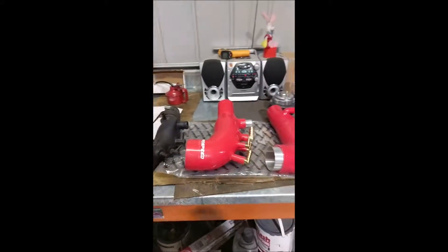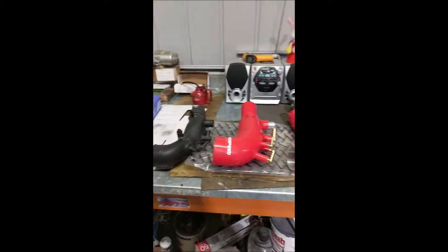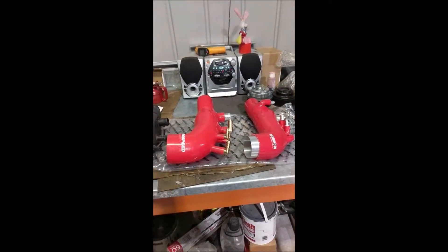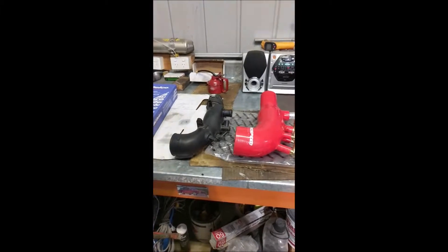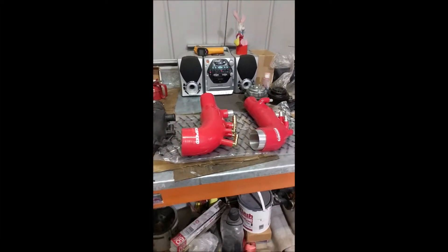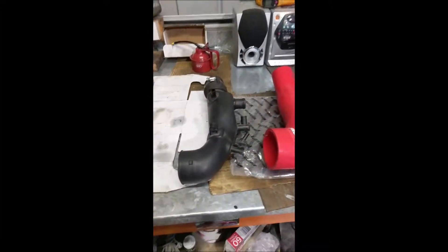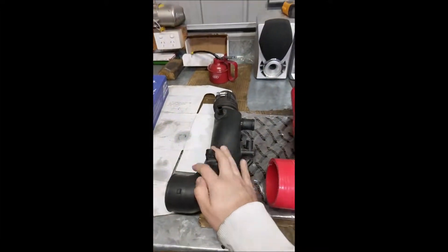Hey guys, just thought to do a quick video on turbo inlets. This applies to the 2008 WRXs and Foresters up to about 2013-2014, maybe 2012 for the Foresters.